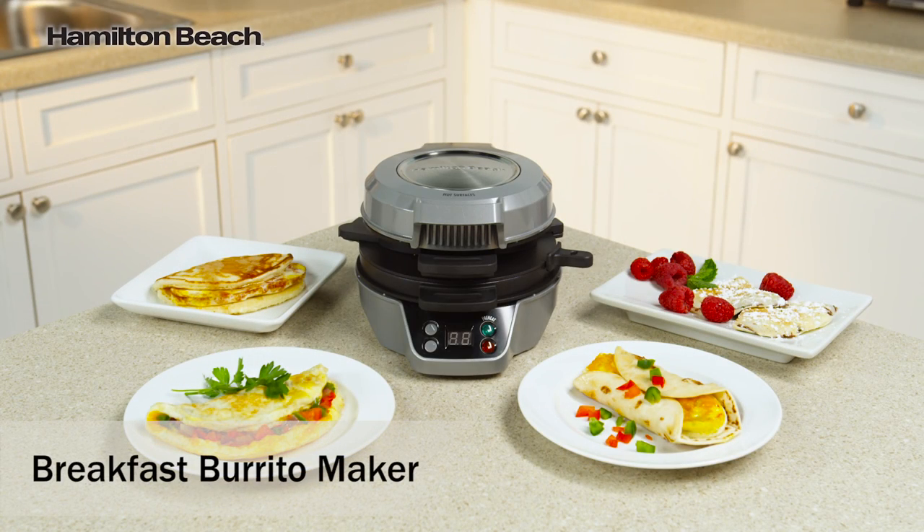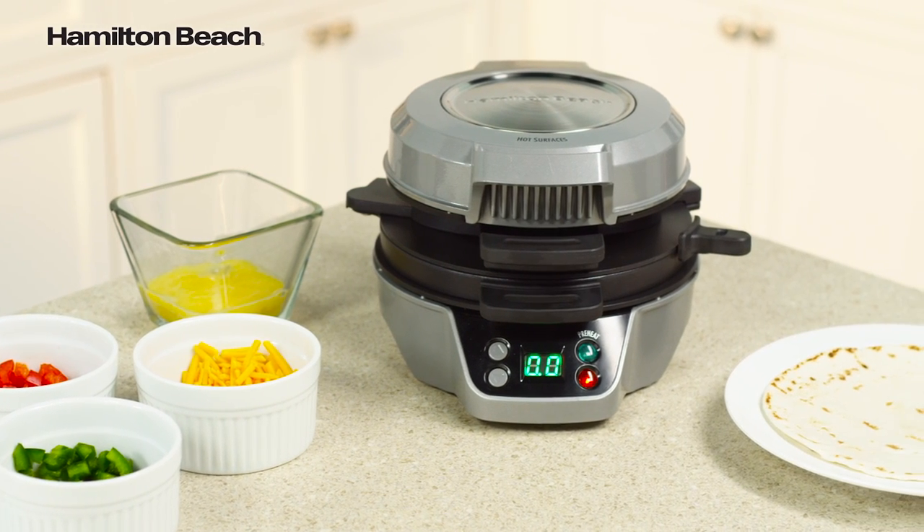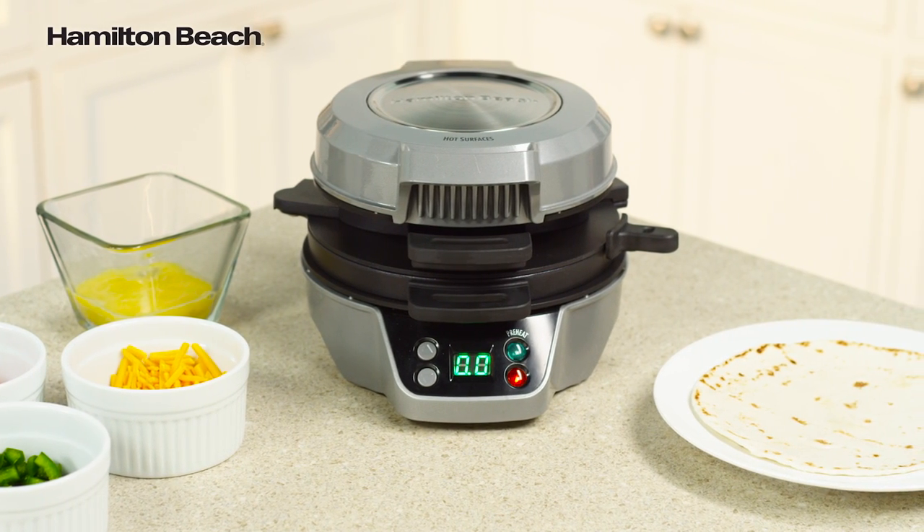Breakfast just got easier with the Hamilton Beach Breakfast Burrito Maker. Use fresh ingredients to cook burritos, stuffed pancakes, omelets, and more.